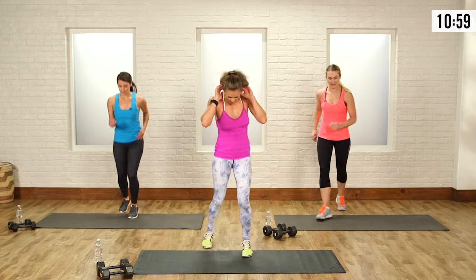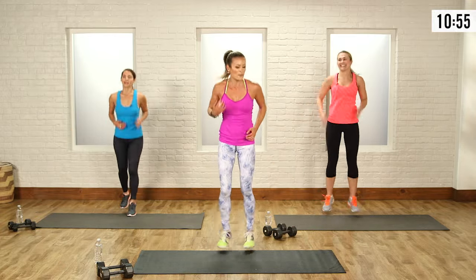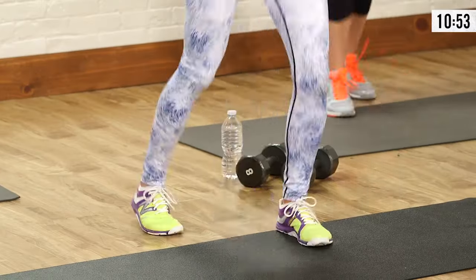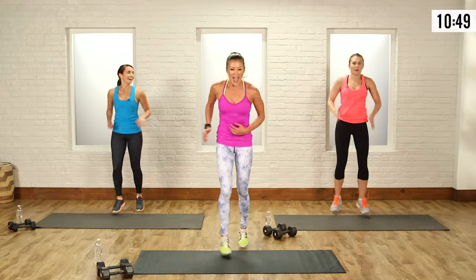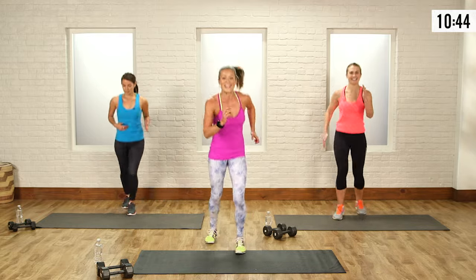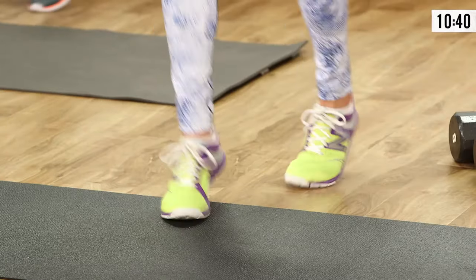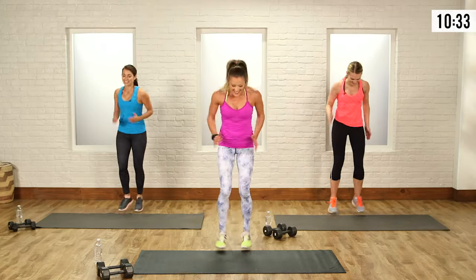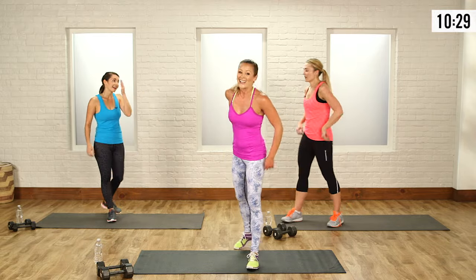Last set of ollie shuffles, let's do this. My ponytail is whacking me all over the place — it's sweaty already. Abs are tight here — make sure your abs are tight here, it's so important. Breathe it out. 10, 9, 8, 7, 6, 5, 4, 3, 2, 1. Awesome, you guys have a minute to recover — high fives!